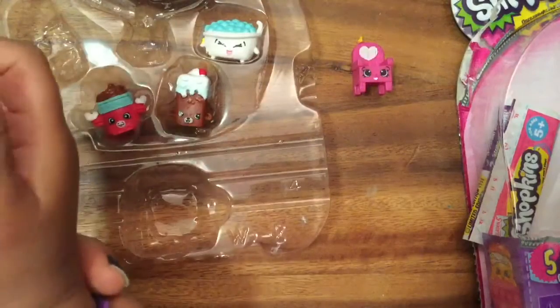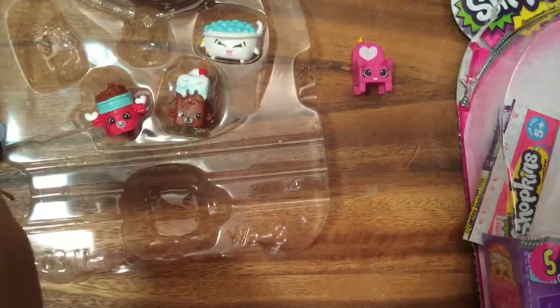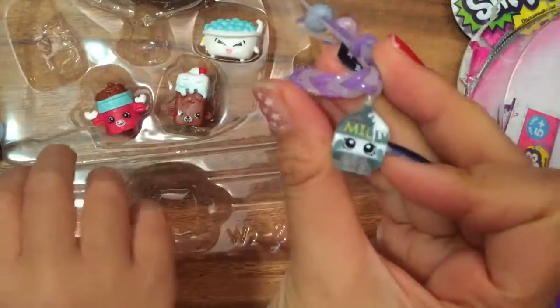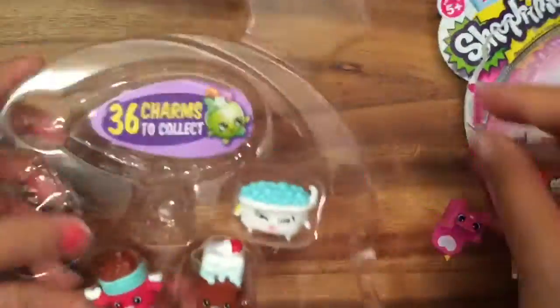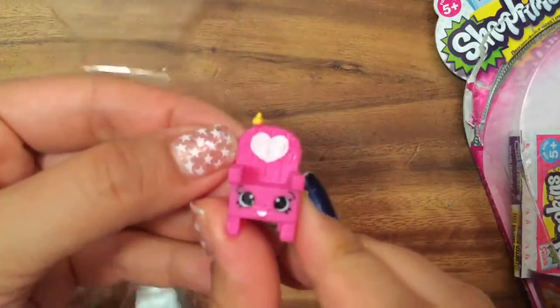This translucent Apple Blossom is actually a duplicate because I already have a translucent Apple Blossom. I don't know what happened to her, but I have Milked at the translucent as one of our charms. Now, what else do we have? Here's Witty Witch Hair, and she is a common.